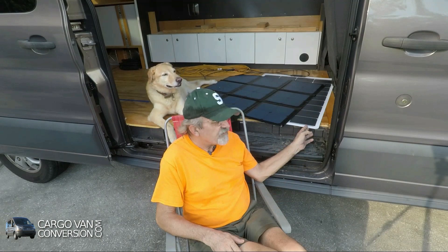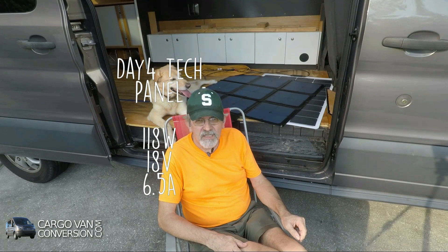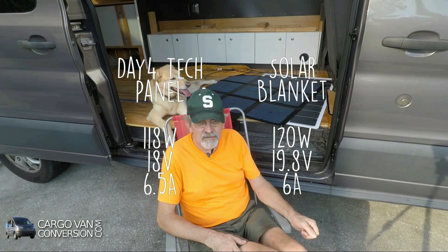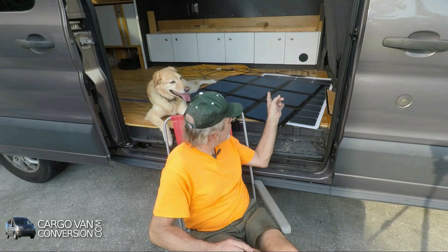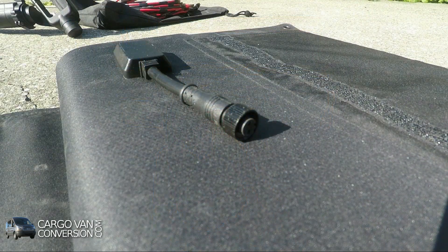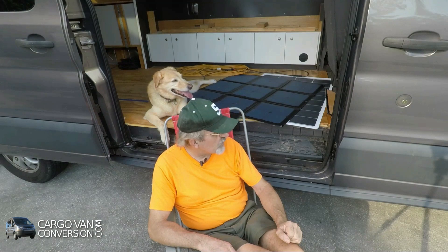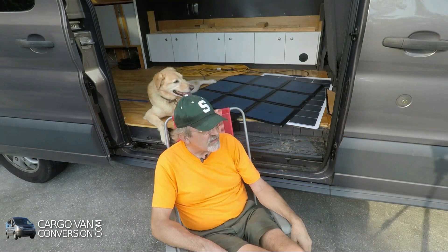Both panels are similarly rated: the DayForTech is 118 watts with 18 volts and 6.5 amps; the solar blanket is 120 watts at 19.8 volts and 6 amps. The DayForTech comes with regular MC4 connectors, while the solar blanket comes with an awkward aviation-style plug — I would cut that off and put on smaller Anderson connectors instead.